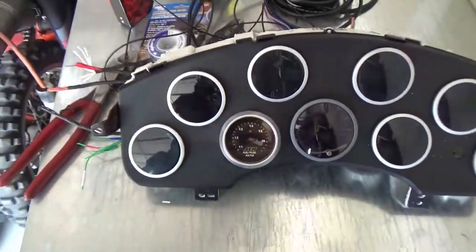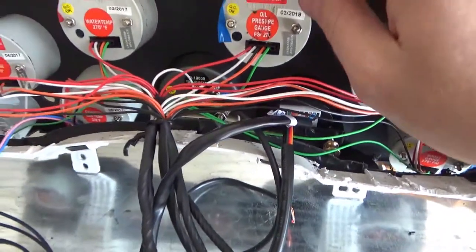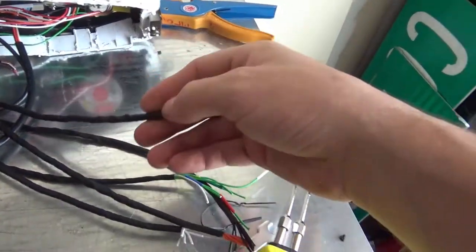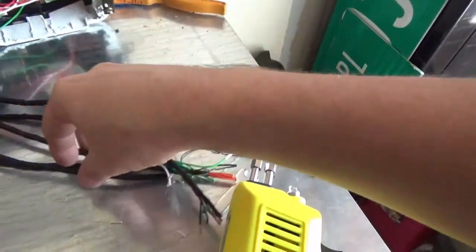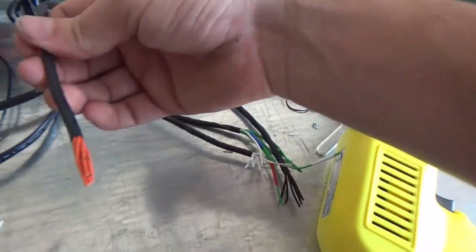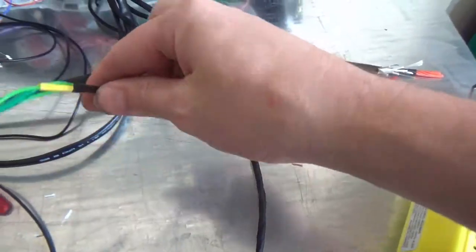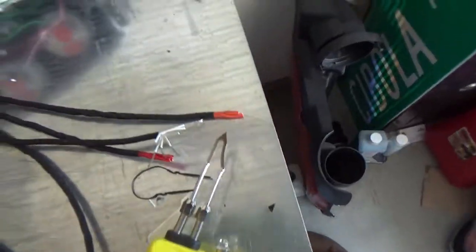All right, got all the gauges in. It's all pretty categorized in here. I have the power wire all shrink wrapped together. There's a ground here. Daytime lights will be white, and nighttime will be amber. These will all branch off to their own sensors. Now it's time to get to some soldering.